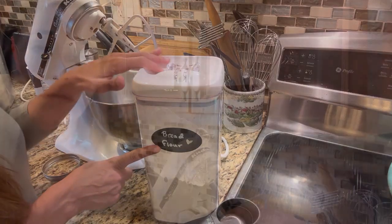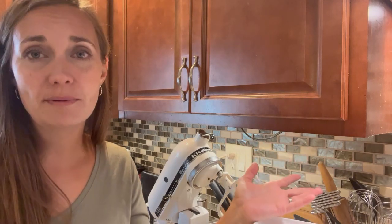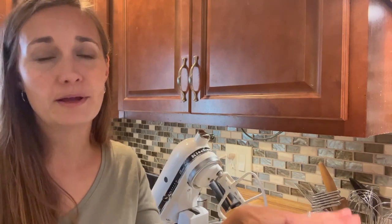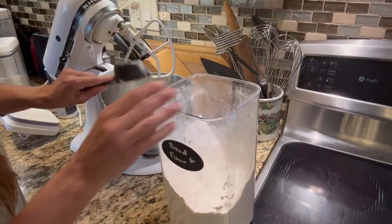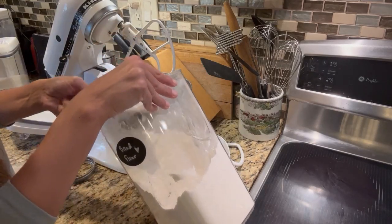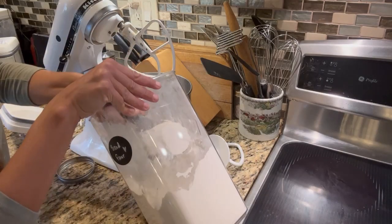Next we're going to need two cups of bread flour. I imagine you could probably use all-purpose flour and it would come out fine too. The recipe calls for bread flour, which has a little bit higher protein content than regular all-purpose flour — it's going to give you a slightly better rise and a chewier texture. So it's good for this recipe, but if you only have all-purpose go ahead and use that. We're going to add two cups of bread flour into our stand mixer. This is not the full amount we'll need — what we're going to do is incorporate some of the flour, water, and sourdough starter together and let it sit for about half an hour. That allows the liquid to really absorb the flour and makes it less sticky to work with.